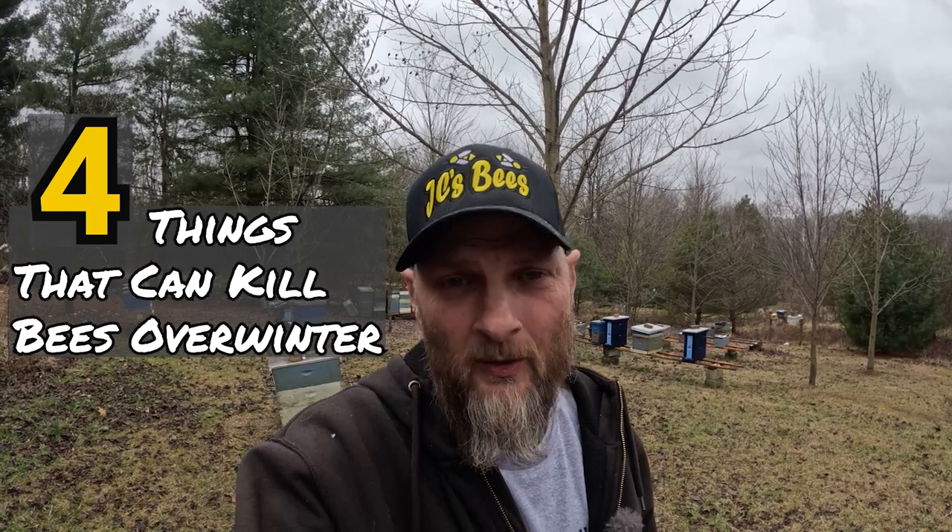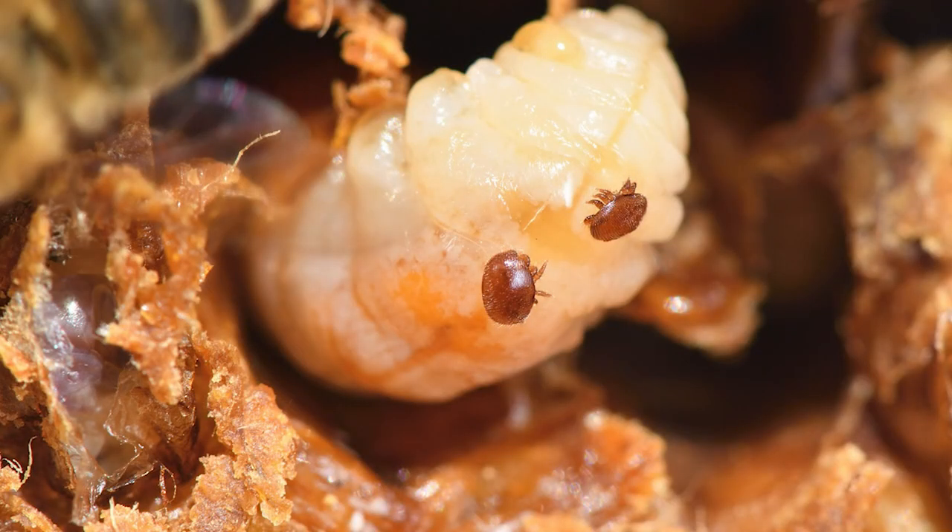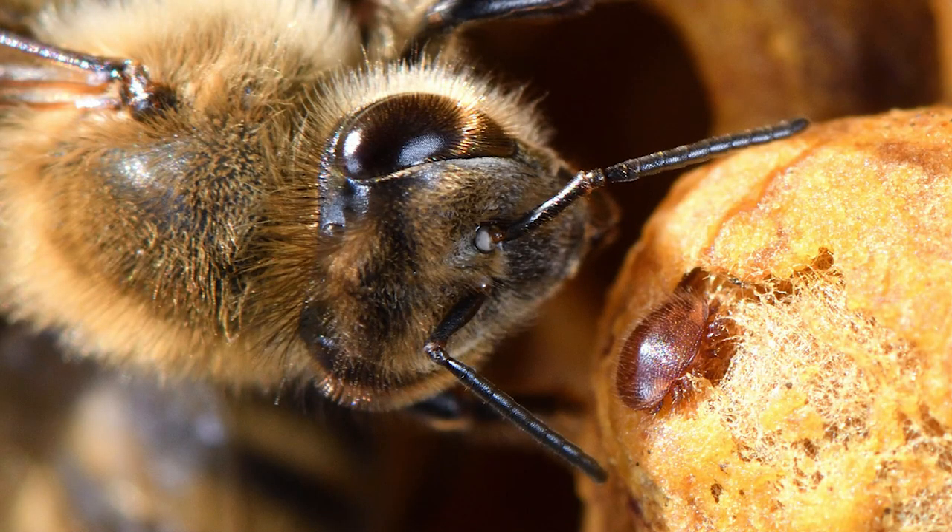Hello folks, Jason Chrisman, JC's Bees. Today I want to discuss four things that could cause your bees to die during the winter. The very first thing that could kill your bees during the winter is disease from varroa mites. Varroa mites infect our bees with many different diseases and pathogens and they weaken our bees in the dormant season — winter. That's why you hear a lot of beekeepers stressing about treating your mites, and that needs to be done in a timely manner. You need to treat for varroa mites in the fall.